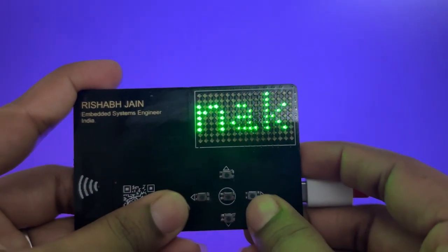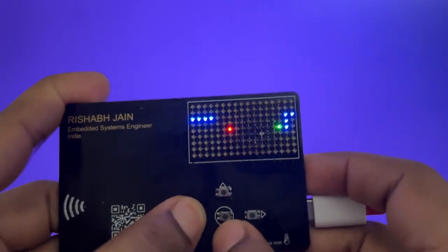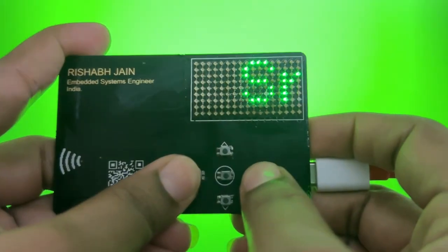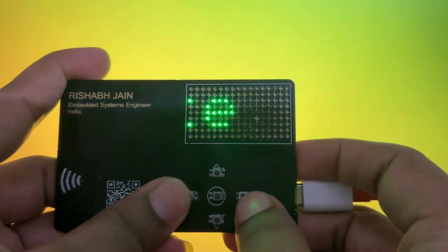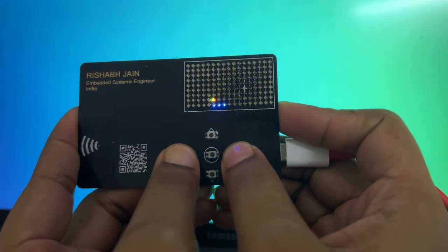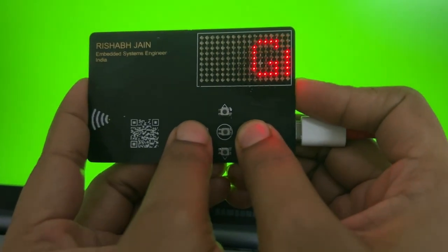With a quick press of the center button, I launched the classic Snake game. The controls are intuitive using the onboard buttons, and the gameplay is surprisingly fun. Next up, Ping Pong — just like the retro game, you control the paddle using the left and right buttons. Simple, yet nostalgic.